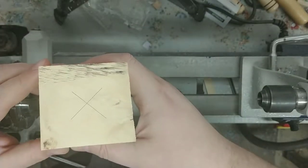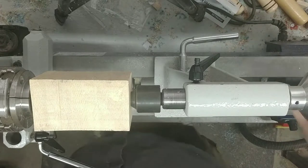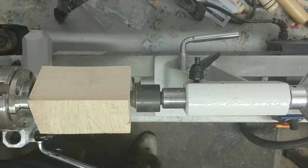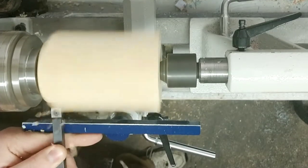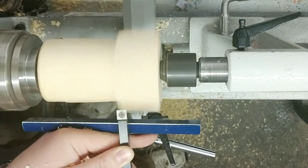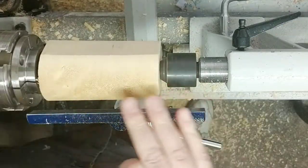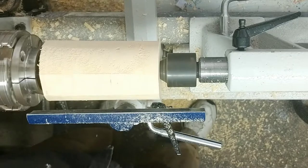I've just marked out my center on both sides here, so let's go ahead and mount this into the chuck. Got a good solid mount on there. Let's get that turned up. We're close. Got a lot of tear out on here — it's actually got some burling in there. Nice. Go down a little further.